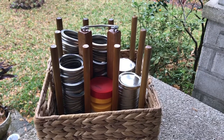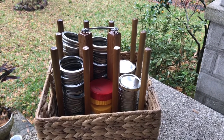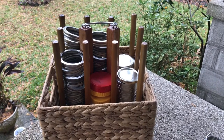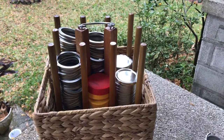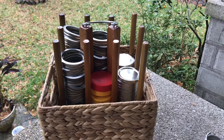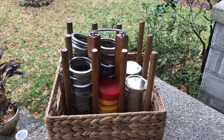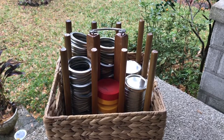Hi folks, this is Leigh Murphy of ArtByLeighMurphy.com and the maker of all the art and creative thingamabobs you might see on this channel. Today I want to share with you a solution that I made for doing a lot more canning and preserving.